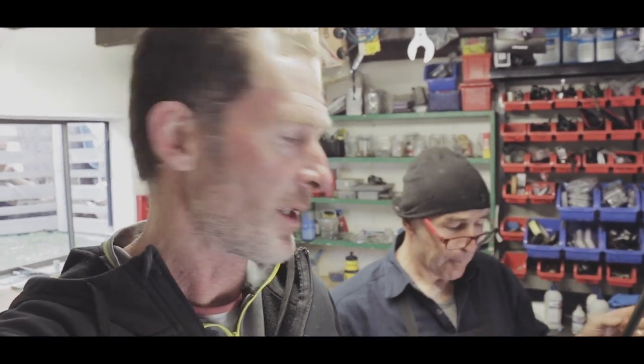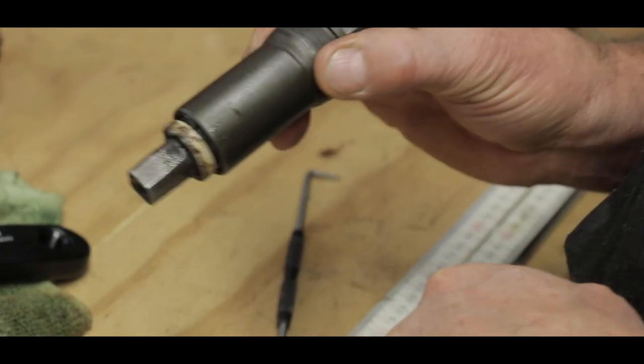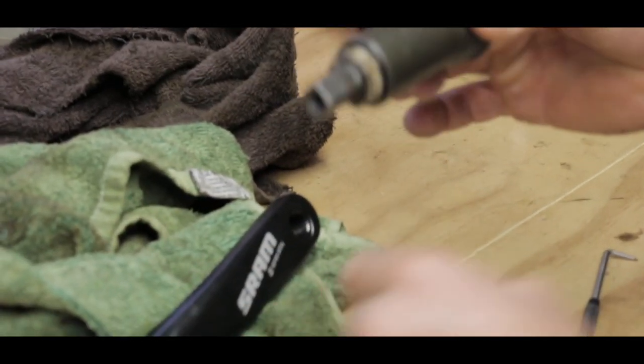We've been working for about two minutes and realised that the crank I bought is not going to fit the bottom bracket I have, so I have to get another part.